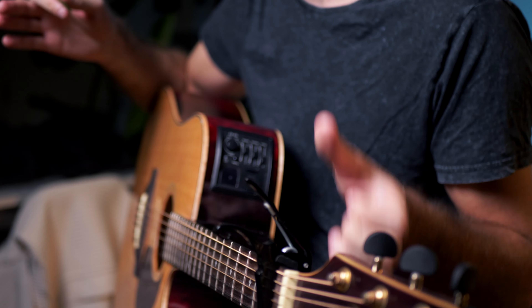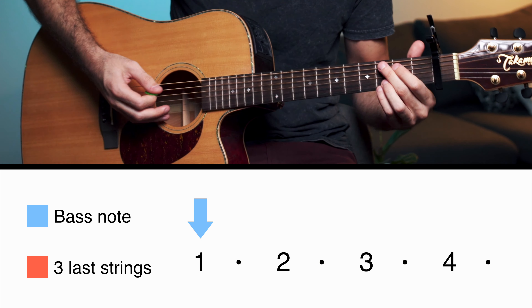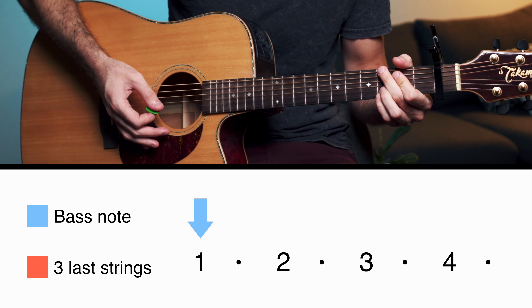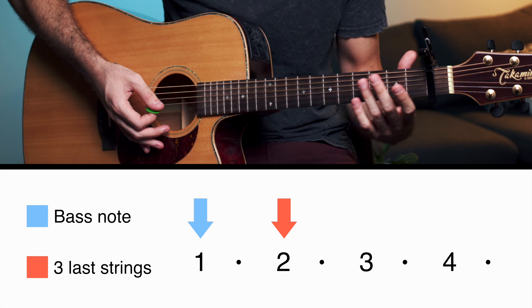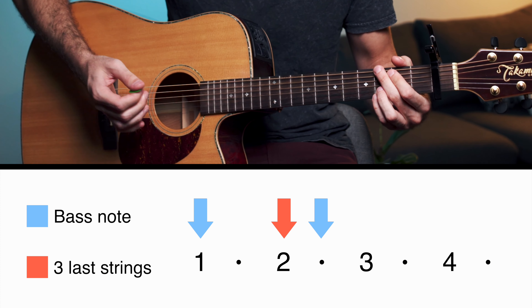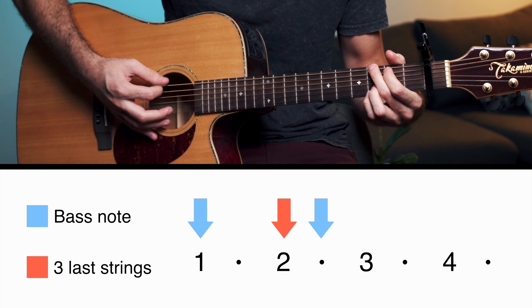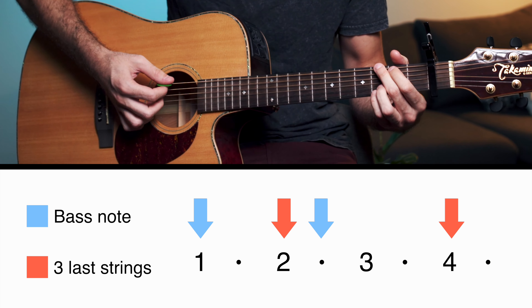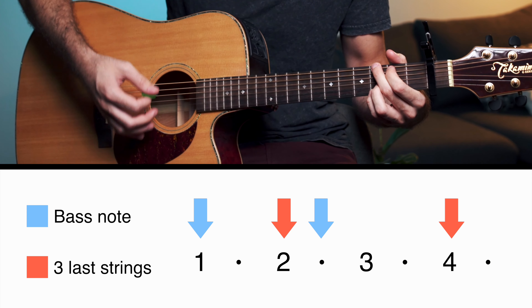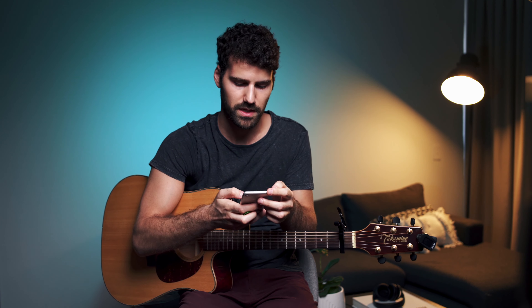For the strumming, if you see a full bar as one two three four: you hit the bass note on the one, then the three last strings on the two — so one two — then you hit the bass note again halfway between the two and the three, and then you hit the three last strings again on the four. Let me grab a metronome and play that so it makes more sense.